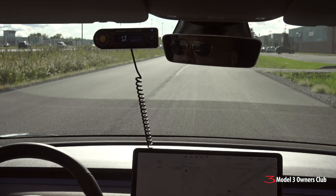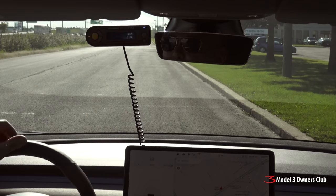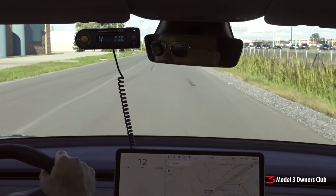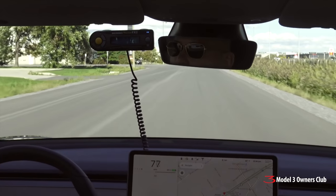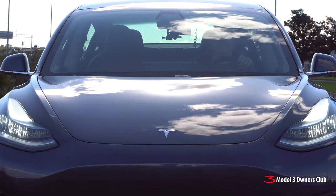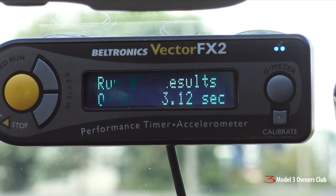3.12 seconds — a solid result. We made another run westbound on the same piece of road, and another 3.12. A third run with some heat in the batteries at about 25 degrees ambient — another 3.12. Congratulations: 3.12 seconds. We did it.